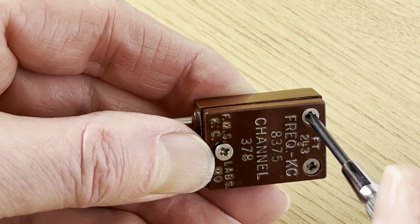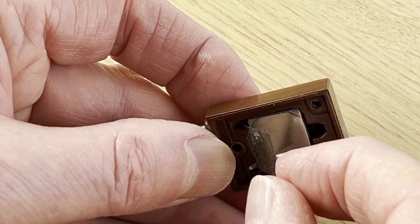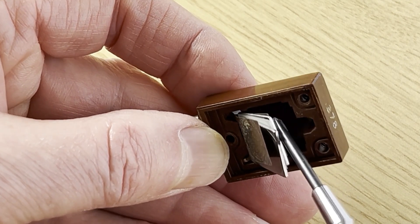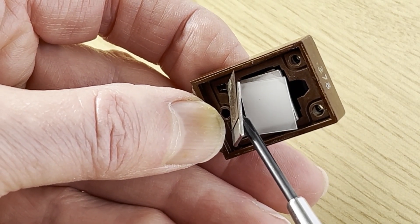I also took an old 1940s crystal apart and as I hope you can make out there's a slice of quartz between the two metal electrodes. This shows the basic format for newer ones, although today far more modern techniques are used.